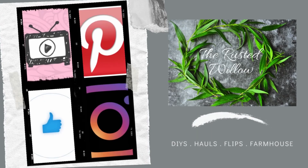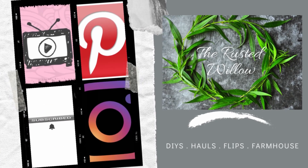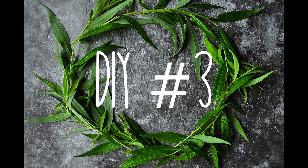If you are returning, thank you so much for your support. If you are new here, let's get connected. Don't forget to like me on Facebook, Instagram, and Pinterest, and hit that subscribe button. And don't forget to like and share.